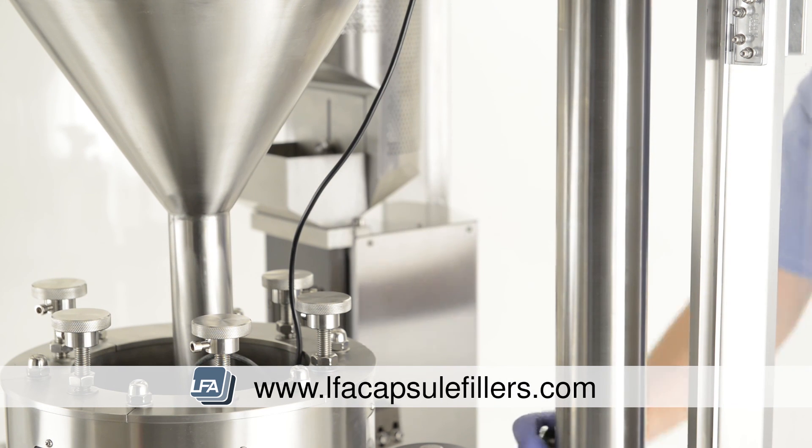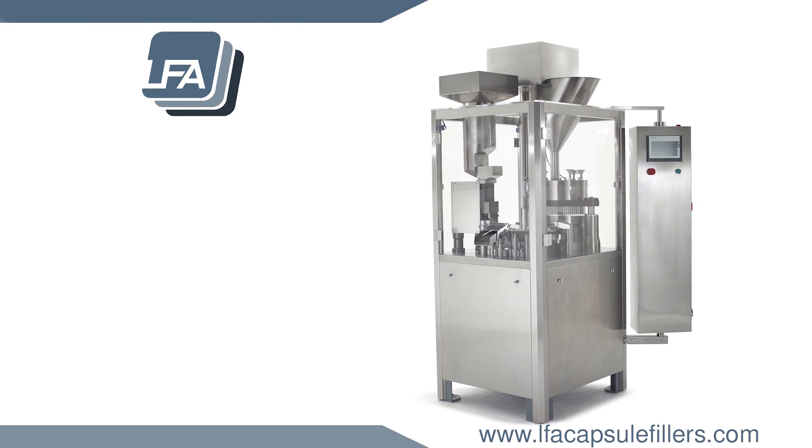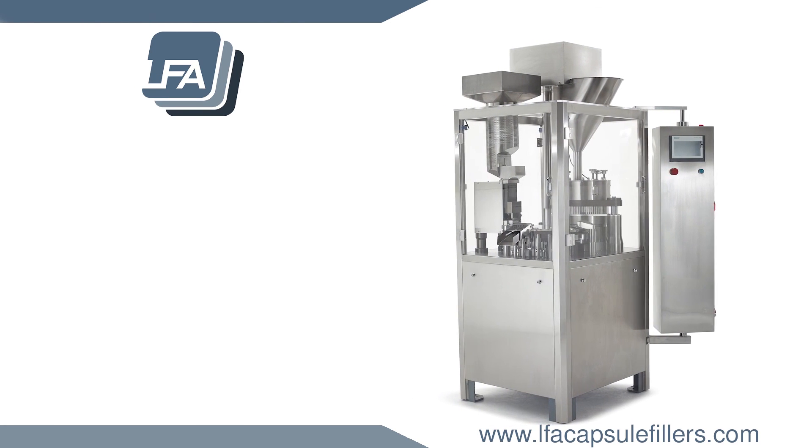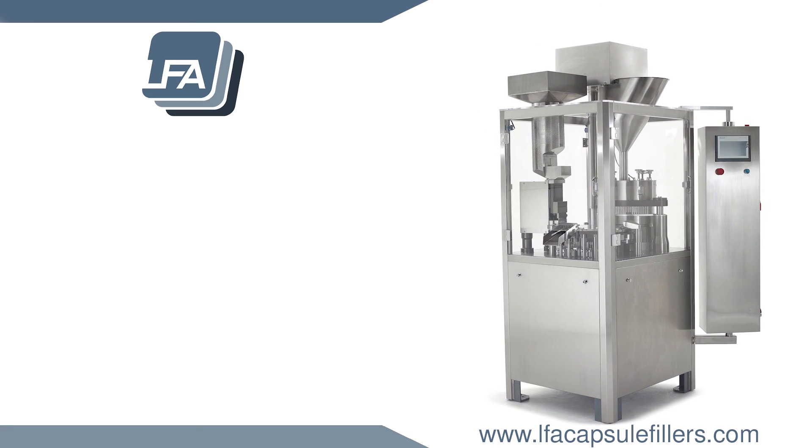The next step will be tuning the weight of your capsules, which we cover in another video in the description below. For more information, products and guides, please visit www.lfacapsulefillers.com.